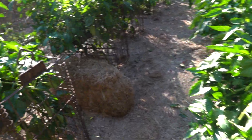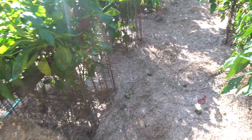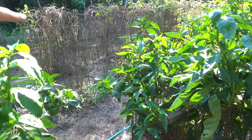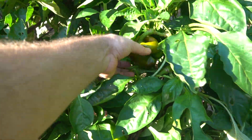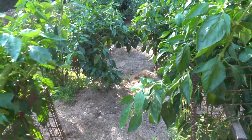You can see I have these nice metal cages here. You can always make cages out of fencing wire. You can see all the peppers here — these are all bells right here.